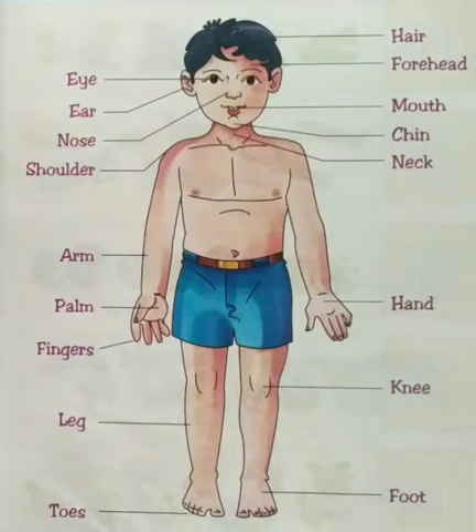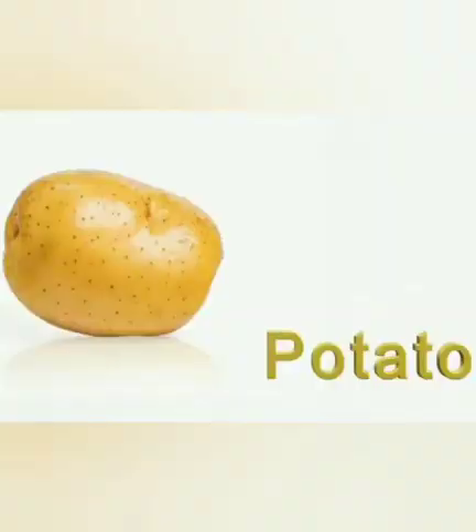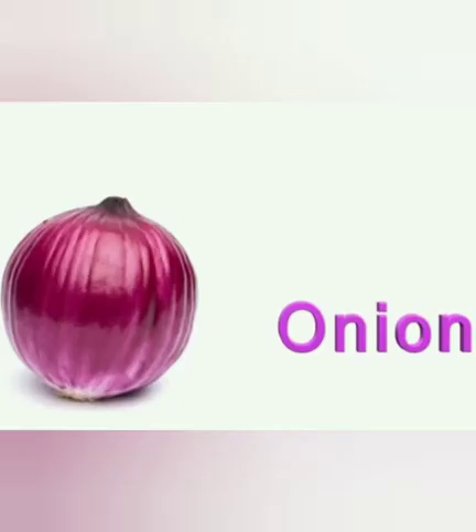Now we will go on vegetables. P for potato. We make wafers and french fries from the potato. Onion. This is an onion. O for onion.